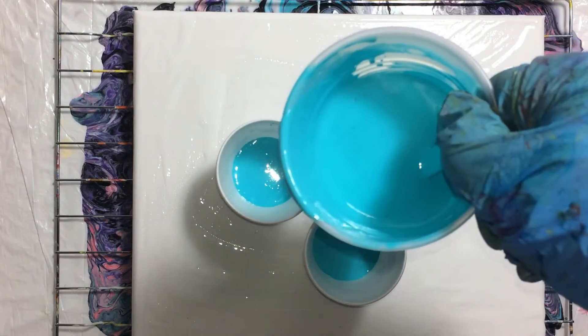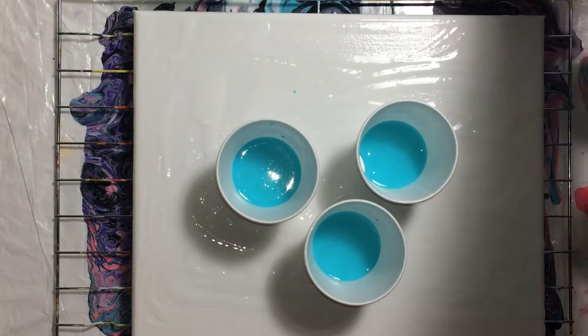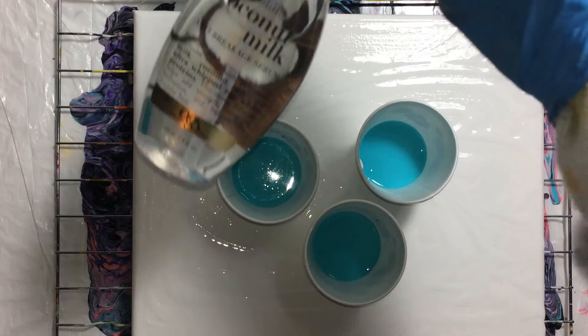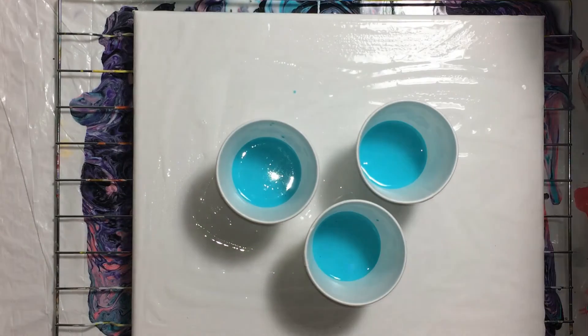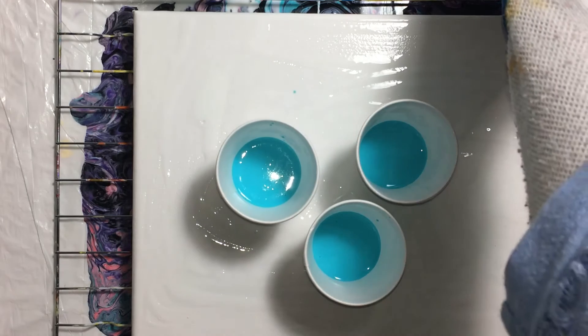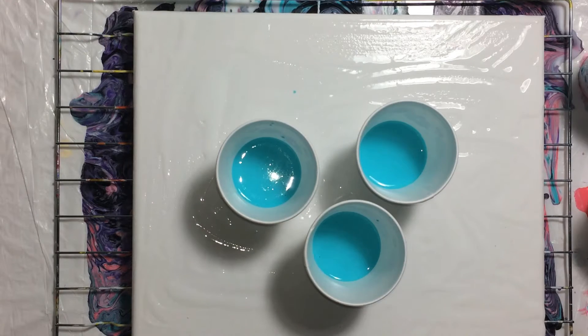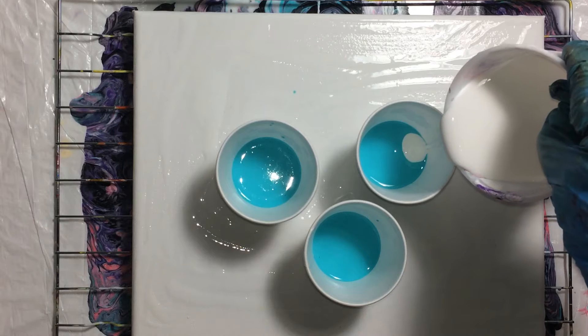My paints are Golden paints with flow troll, a tiny bit of alcohol, and then this coconut milk serum from OGX. That is how I've been getting my cells lately, because I was not getting any cells and now I'm getting cells. Next we'll put in some white.